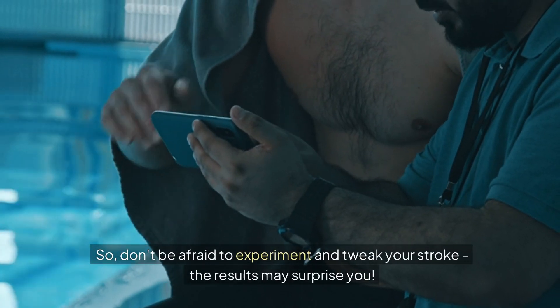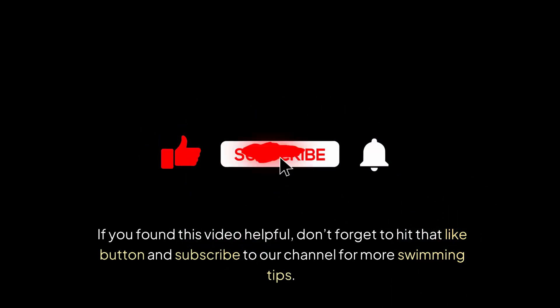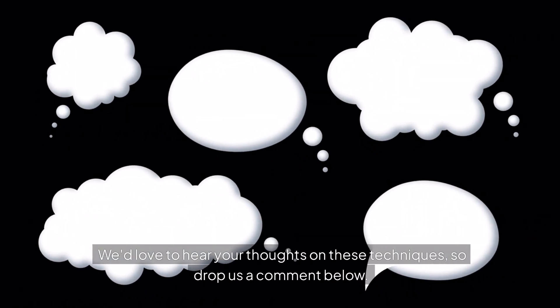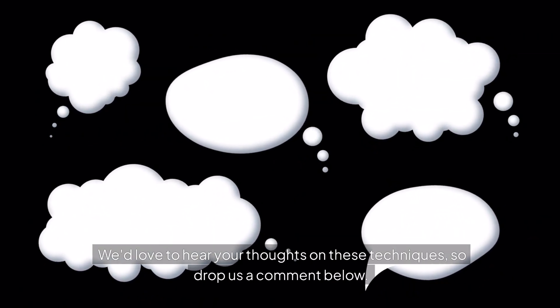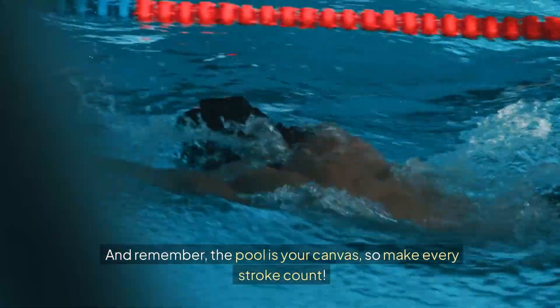So don't be afraid to experiment and tweak your stroke — the results may surprise you. If you found this video helpful, don't forget to hit that like button and subscribe to our channel for more swimming tips. We'd love to hear your thoughts on these techniques, so drop us a comment below. And remember, the pool is your canvas, so make every stroke count.